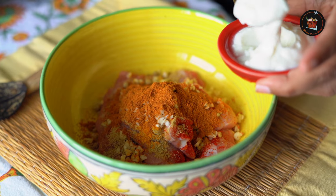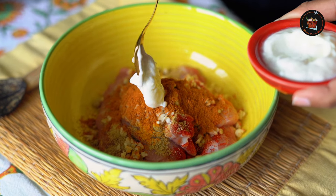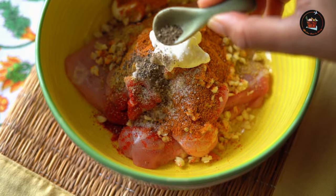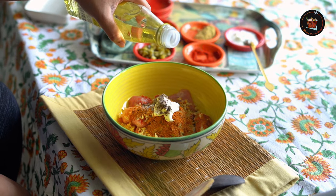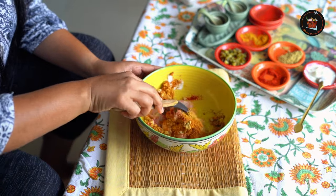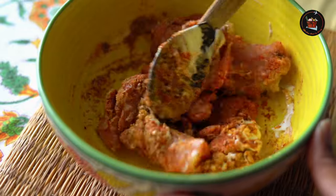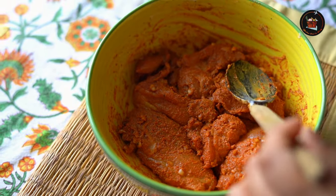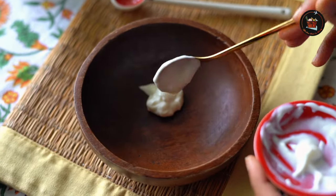Add 1 tablespoon of curd, season the meat with salt and half a teaspoon of pepper powder, and add a tablespoon of olive oil. Give it a good mix and let it marinate for at least 30 minutes.